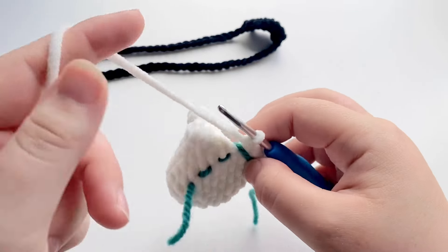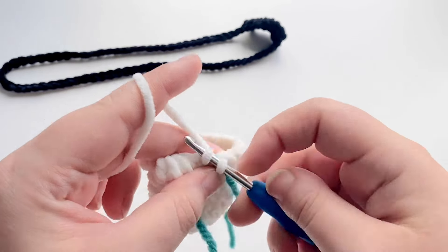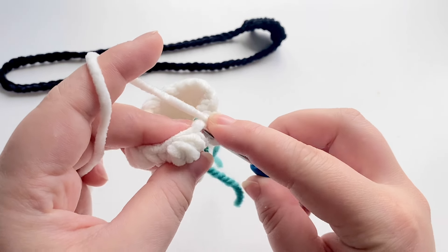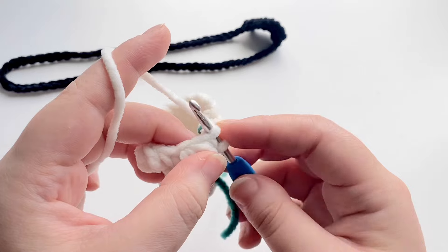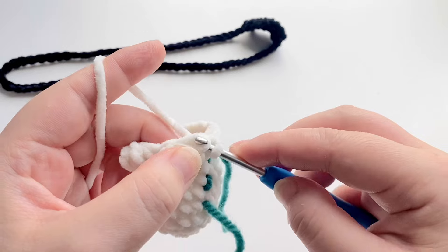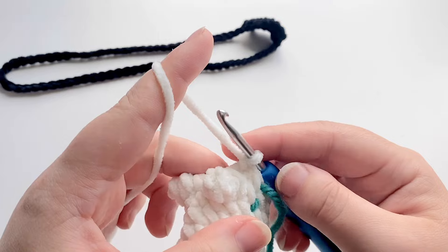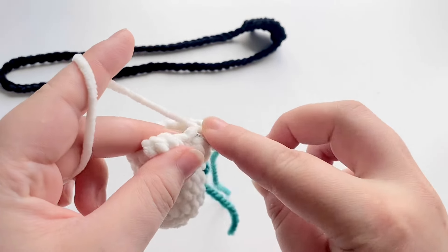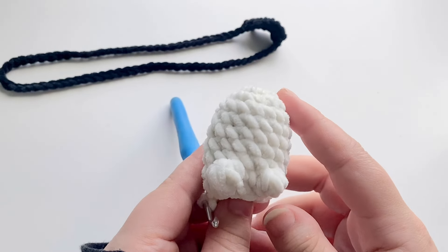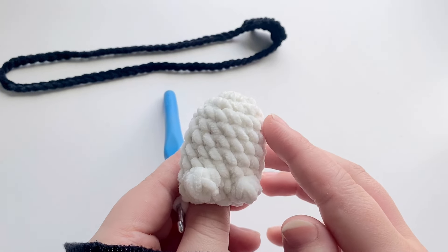For the next row we're going to do a decrease row. Put a single crochet into the first stitch, then do an invisible decrease — go through just the front loop only of the next stitch, then the front loop only of the following stitch, yarn over, pull through both loops, yarn over, pull through two. Repeat that all the way around — one single crochet then a decrease — until you get back to the beginning. At the end of that round you should have a total of 12 single crochets left.